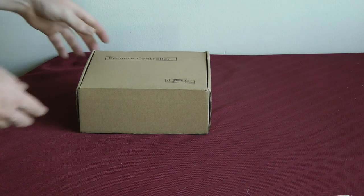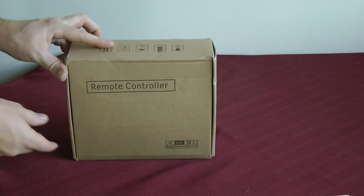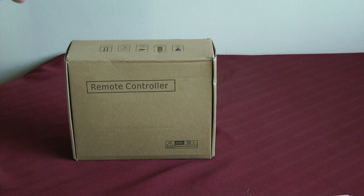Hey everyone, we're here today going to take a look at the Moosley remote controller. This is completely separate — it's sold separately from the Moosley drone, so this is the controller that they sell. It's about $100 on Amazon, and I just got it in the mail.